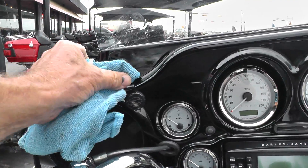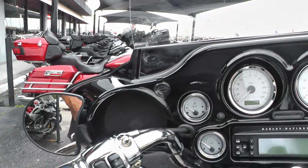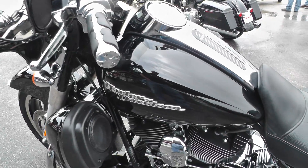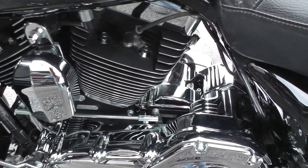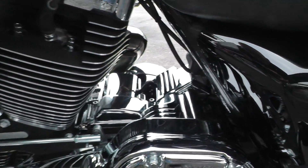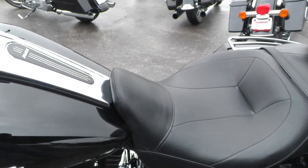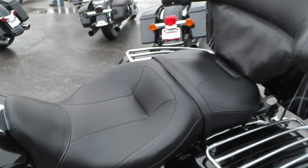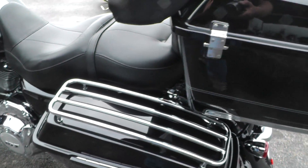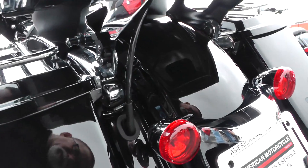There's a little scuff right here. I think it's had every piece of engine chrome that you can imagine put on it — chrome inner primary, chrome starter cover. It's had a big, nice touring seat added. Lid rails on the bags.